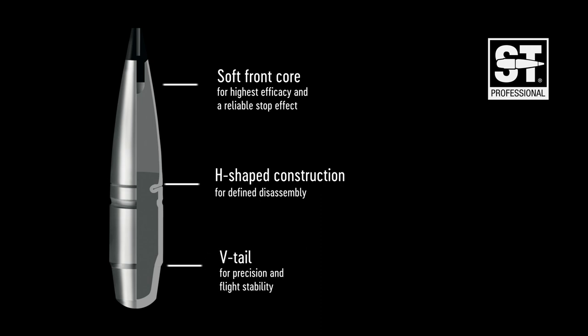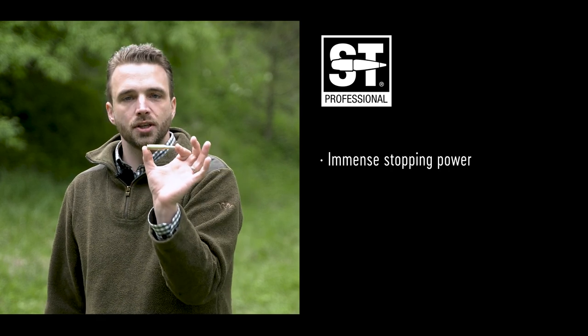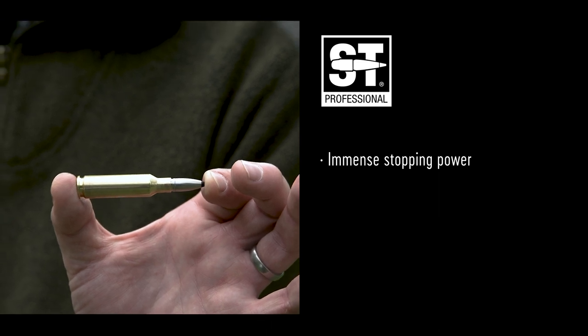The rear part is compact to ensure a reliable exit wound. How does this bullet work? We have a huge knockdown power due to its soft front part.